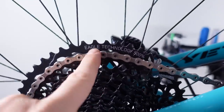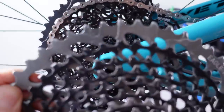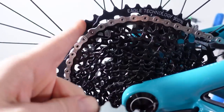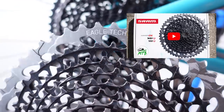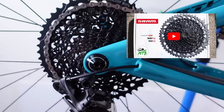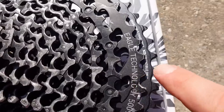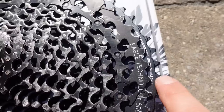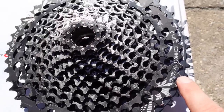Now the reason why they introduced the new ones is the range. This is the 500% range which I've been using all this time — for me this is enough and the jump from the 42 to 50 is bearable. I have looked at the new 10 to 52 tooth cassette. In that video I showed you the new 520% cassette, but also the comparison between that one and the 500 — the 6 or 7mm bigger dinner plate — that accounts for a 4% increase in range.